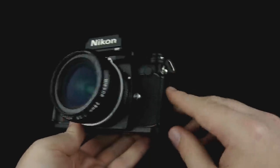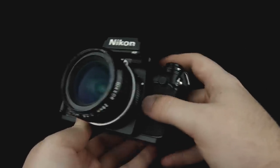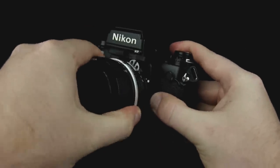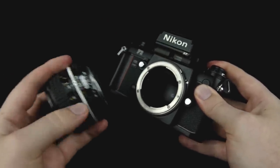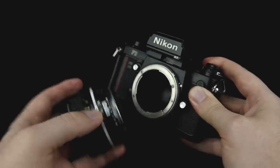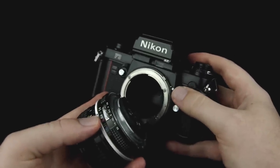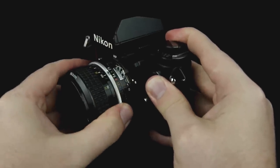On this camera, like pretty much all Nikon cameras, the lens release button is right here. You hold that down and turn the lens clockwise and the lens will come off. On this particular series of lenses, to put it back on, you line up this black dot here with this white dot on the body, and then you turn counterclockwise until it clicks.